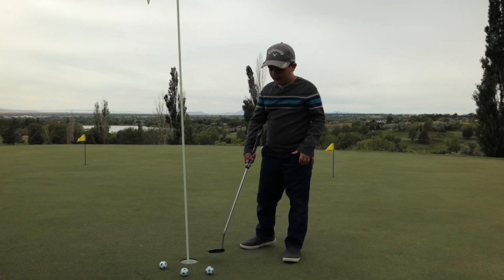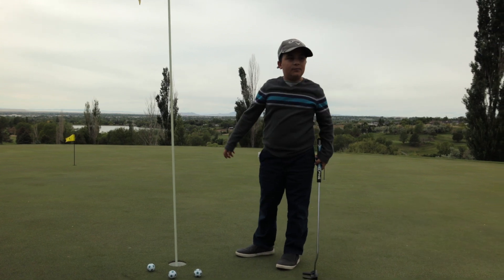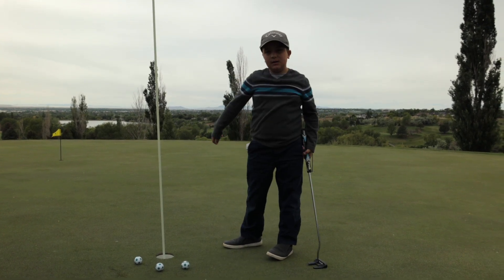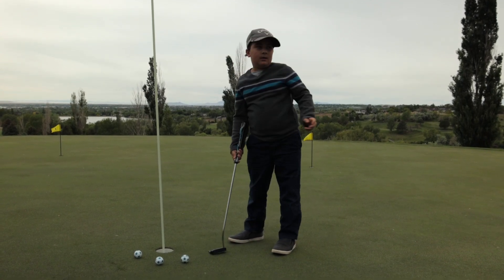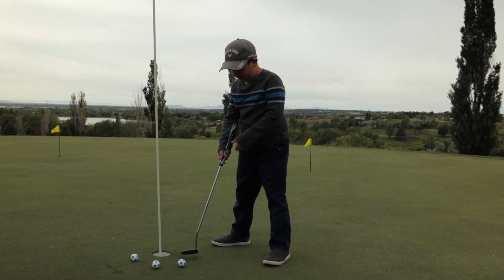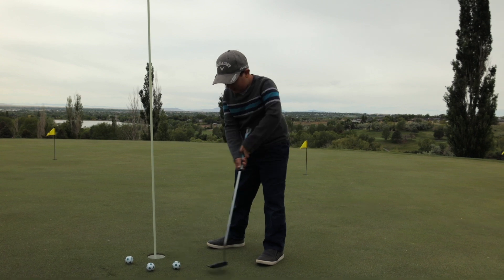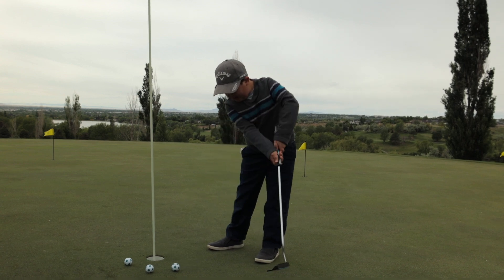First off, if you are going to be taking a putt and you want to bring it back to have more power, keep it not too big of a backswing. I would say to bring it back at most to here. My tip is that if that were 100%, bring your backswing back 75% and your through swing 25%.